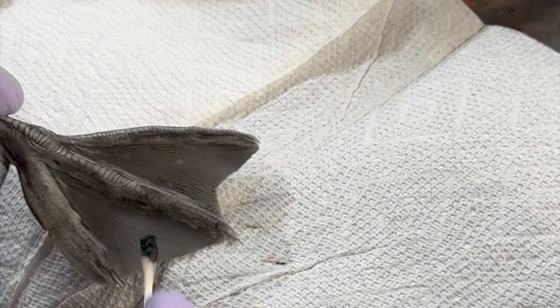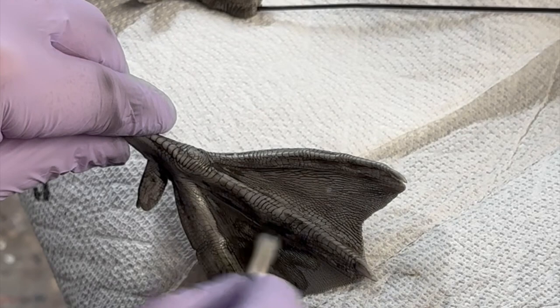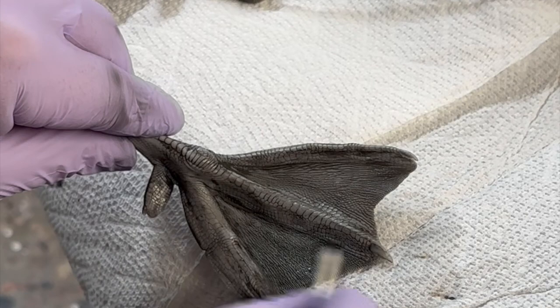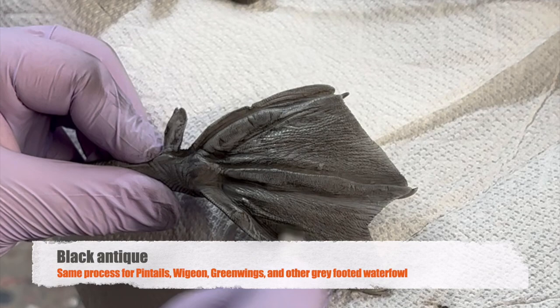I'm going to go over the webbing. All you want to try to do is get those low spots filled with a darker color, and you use the gray color of the casting of the foot as your base. This is the airbrush technique — you can do this with the pastels as well.